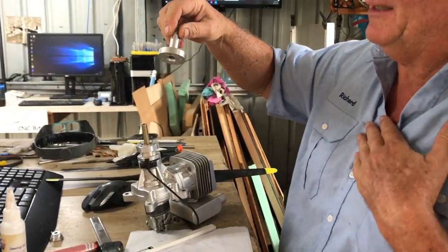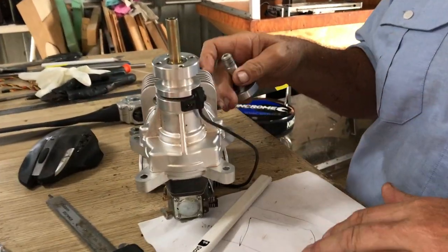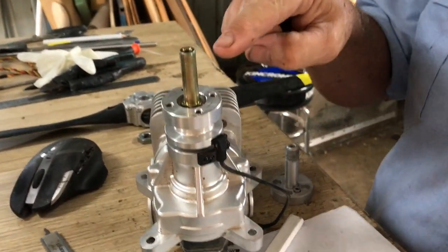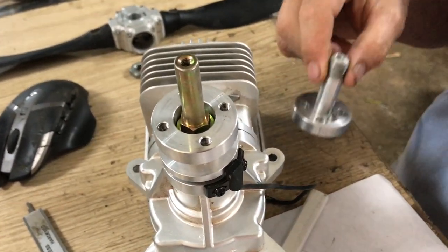Hi Ian. Here's a DLE 55, so a four bolt pattern with a 10mm centre.